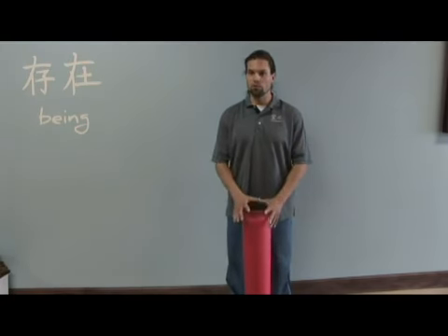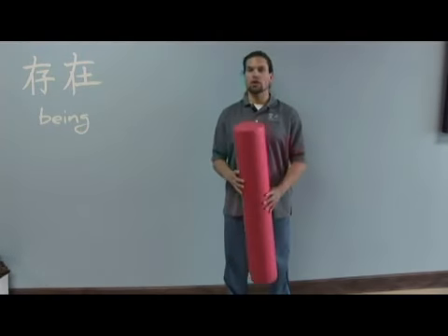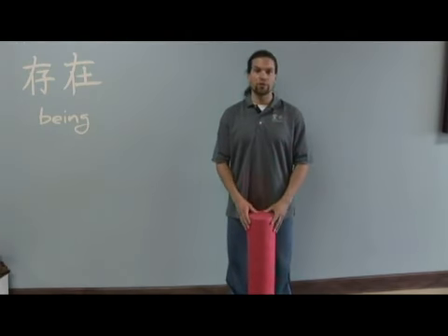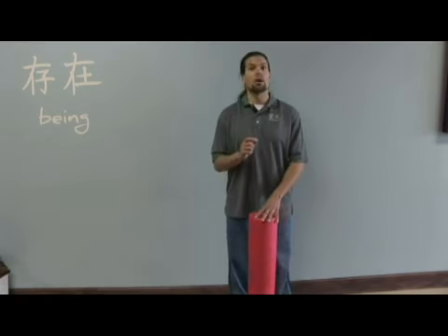The program I'm going to put forth today starts with foam rolling. This is a technique called self-myofascial release. If you remember in a previous clip, I talked about the IT band, which is a thickening of this myofascial tissue.